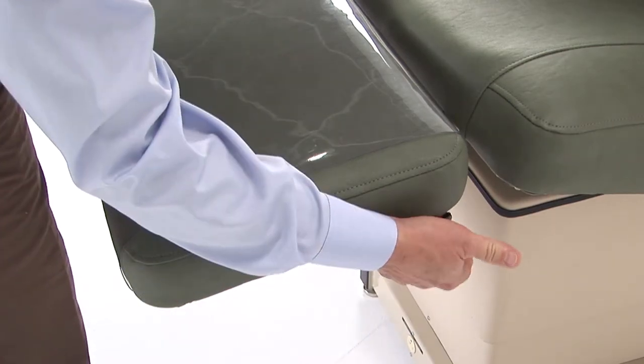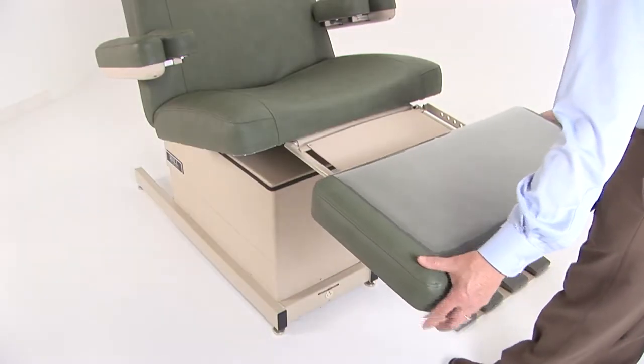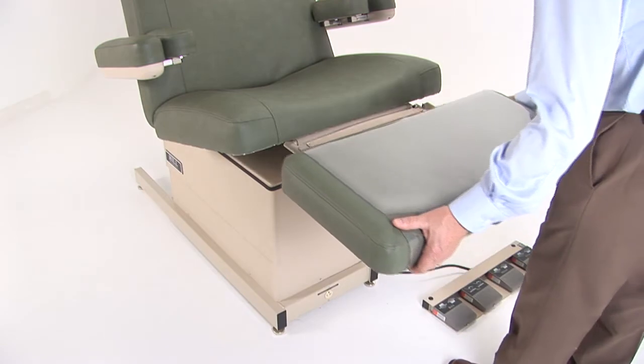The footrest is adjustable to accommodate taller patients. It can slide out up to 10 inches and lock anywhere in between.